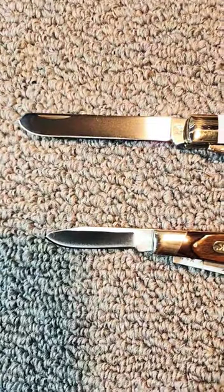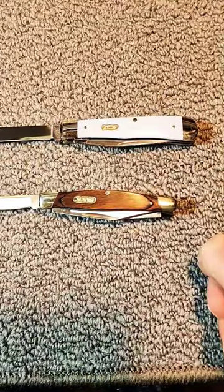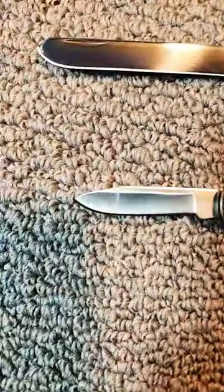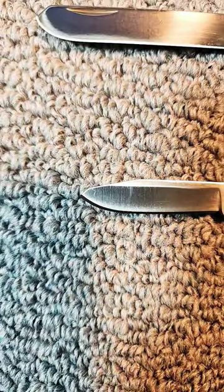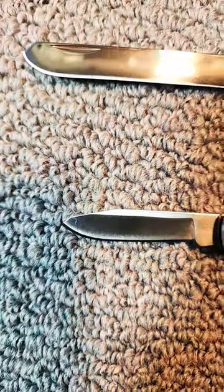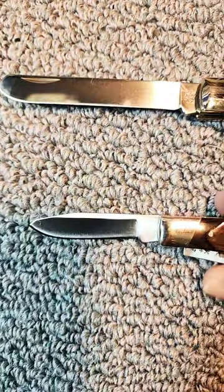Hello and welcome to Knife Delights. A spade blade is typically found on a stockman knife or on a trapper knife. On the stockman knife, it's a short blade here. It has a deep belly to it and does not have a very acute point. It was designed this way to make sure it doesn't poke into places it shouldn't.